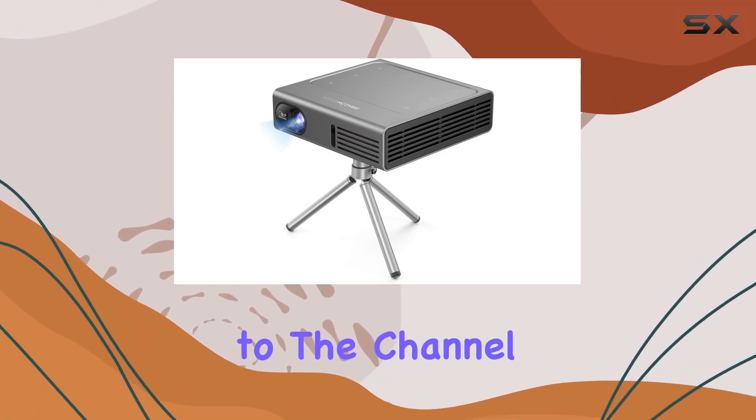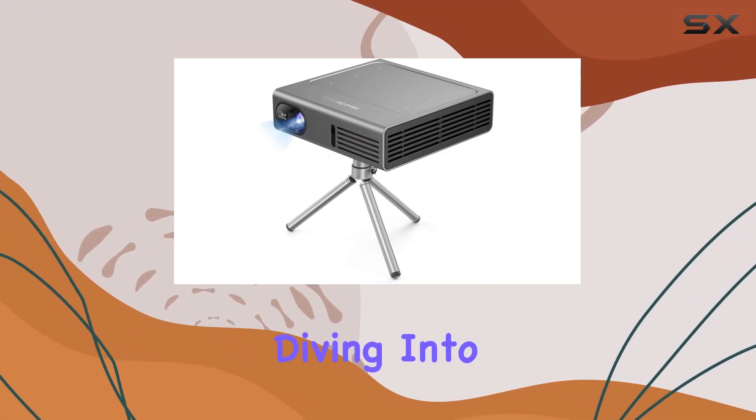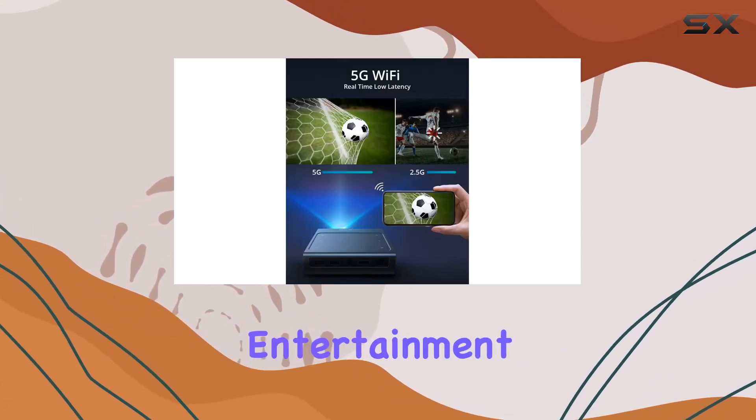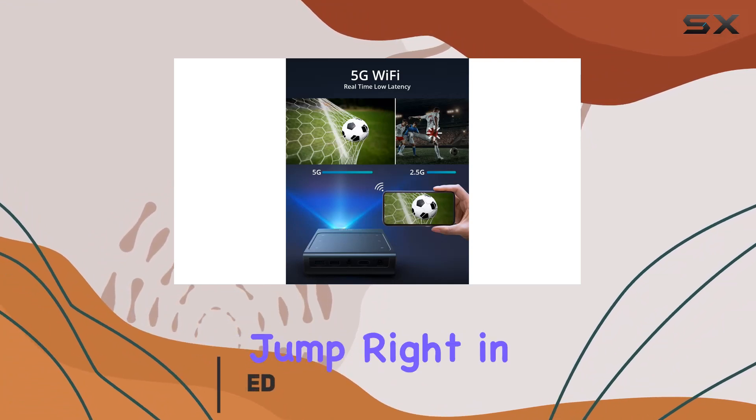Hey everyone, welcome back to the channel. Today we're diving into the Dragon Touch Mini Projector DLP, a compact powerhouse designed to elevate your entertainment experience. Let's jump right in.